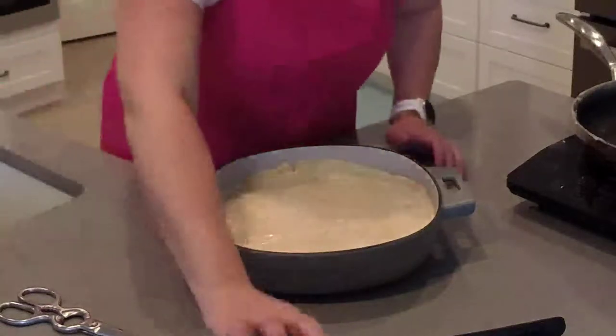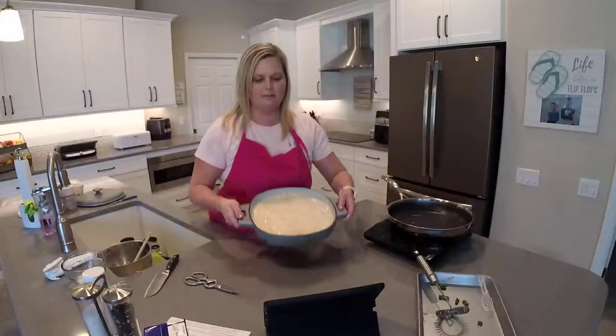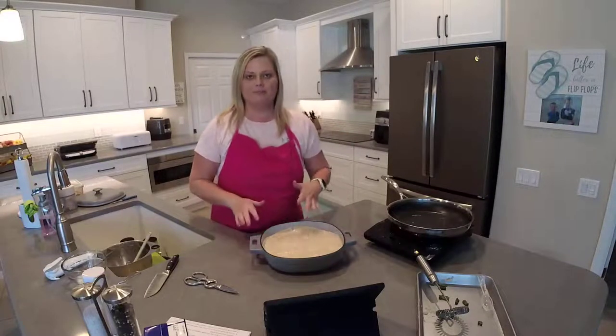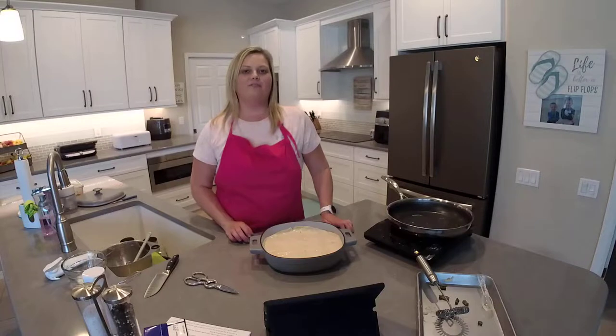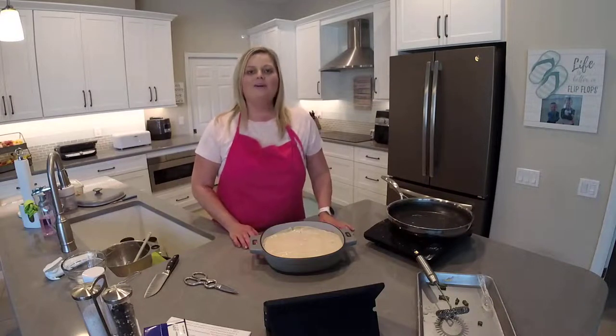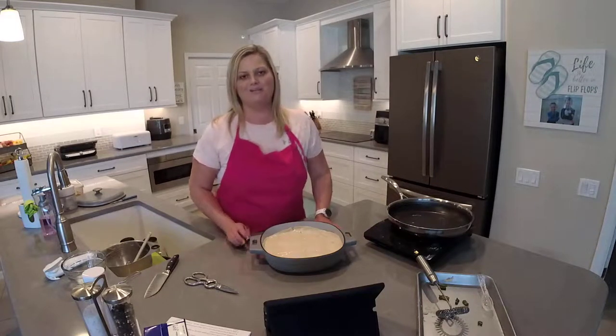This will bake at 350 degrees for about 40 to 45 minutes — and this is our chicken pot pie! I will post pictures of the finished product in my recipe community at theflipflopchef.com, and that's also where you'll find the recipe. I hope you enjoyed today — if you have any questions, please let me know. I look forward to seeing you next time. Have a good one!